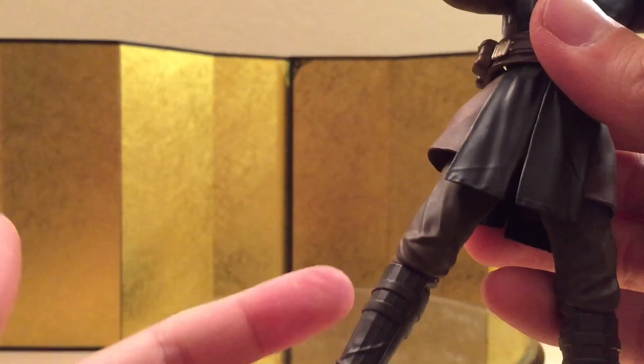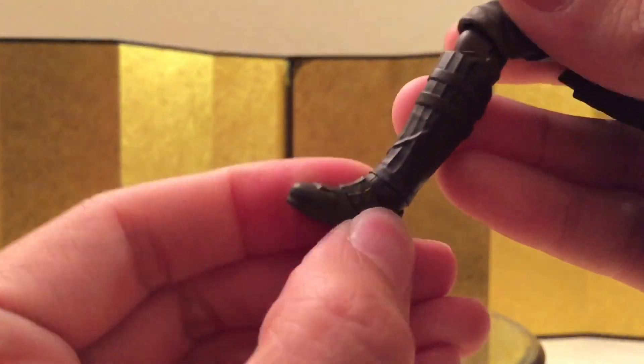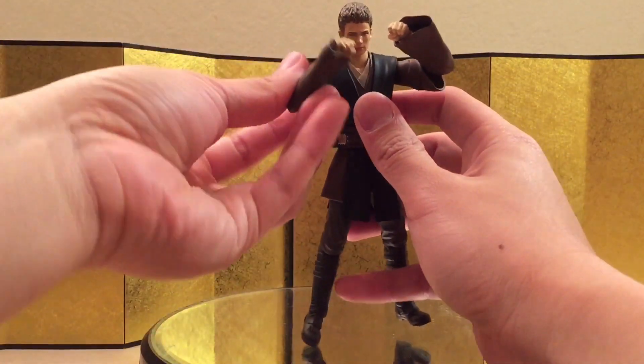For the hip, it's the older SH Figuarts joints, so you can pull this down which gives you a little bit more range, and then you can kick it up. You can bend about this much and you do have the side-to-side pivot — this kind of reminds me of a Mezco 1/12, but it feels a little bit better. You do have the toe hinge, and that's it for the articulation. He's pretty much exactly the same as Mace Windu and Obi-Wan.